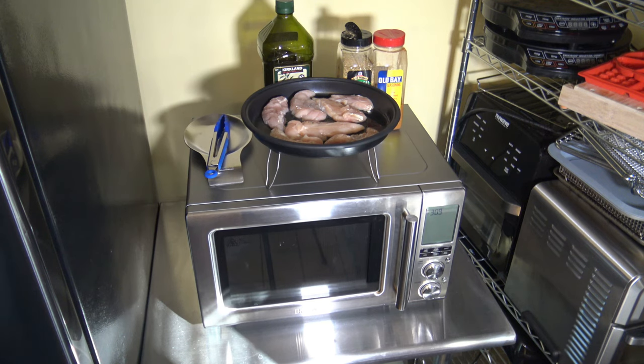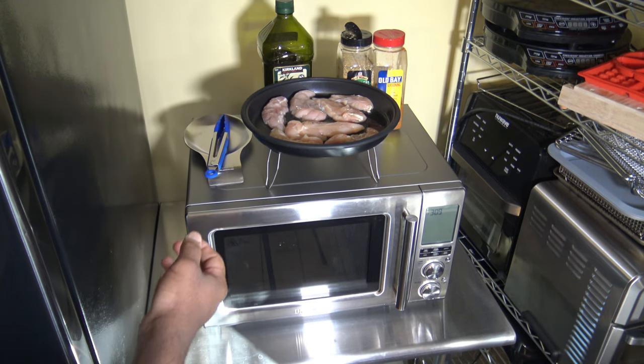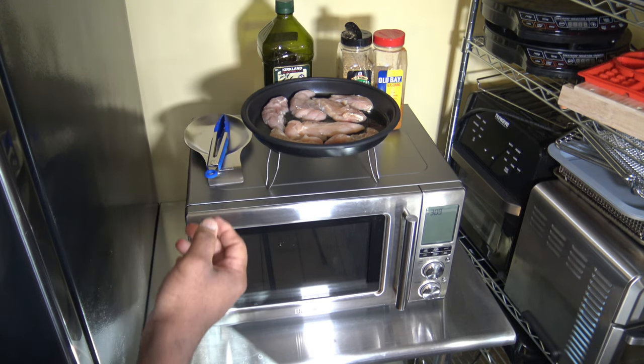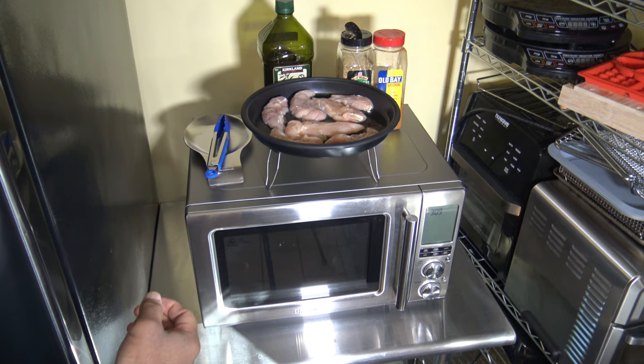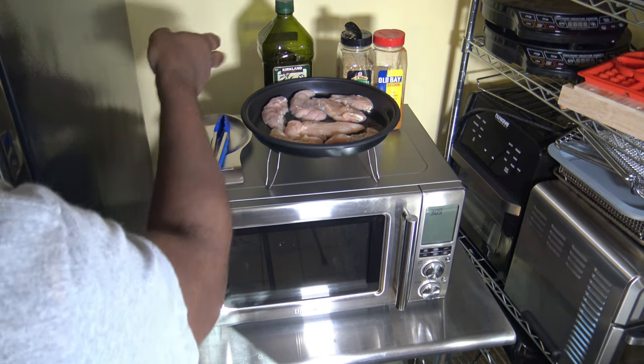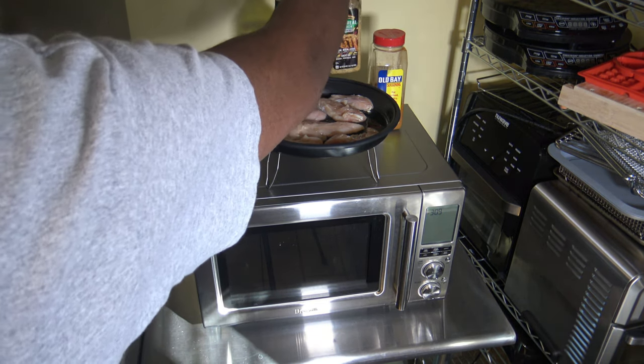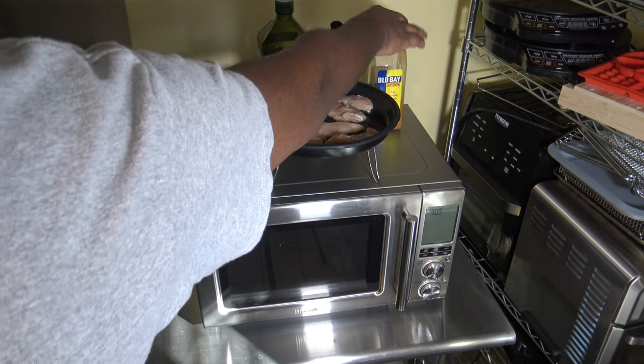We have the Breville CombiWave here and I've got that crisper pan with about a pound of chicken tenderloins in it — about seven tenderloins by count. The oil and seasoning I'm going to use: a little bit of extra virgin olive oil, some McCormick's Gros Mates Montreal Chicken Seasoning, and some Old Bay.